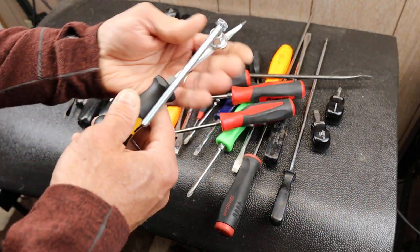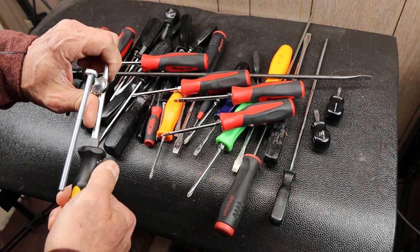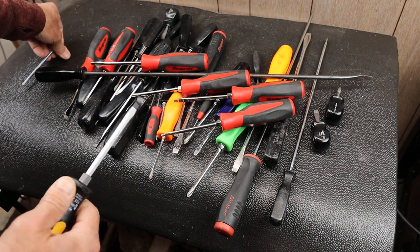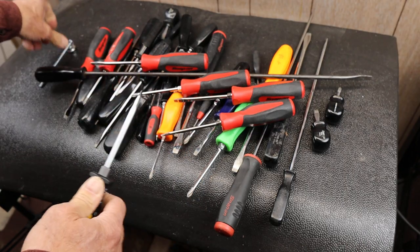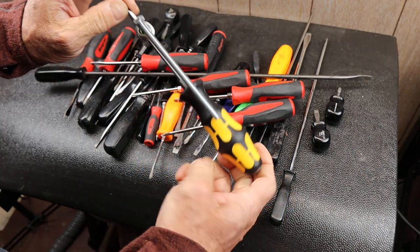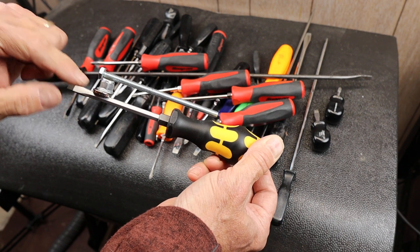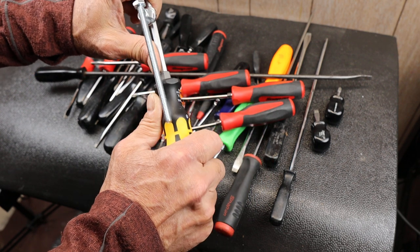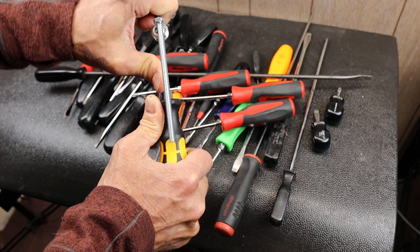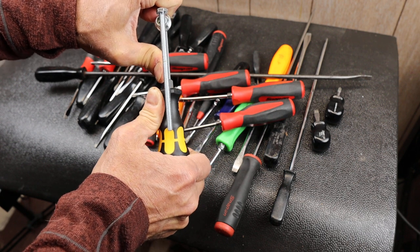Speaking of bending shanks — somebody was surprised when I did the unboxing of this and I was bending it, saying I felt a little flex. So I thought to myself, did I really feel flex? I thought I'd try to show it. I've got a little deflection mechanism here — basically a bolt magnetized onto the screwdriver. As I bend this, if you look right down here, you can see that was the deflection I was feeling. There is a little bit there.